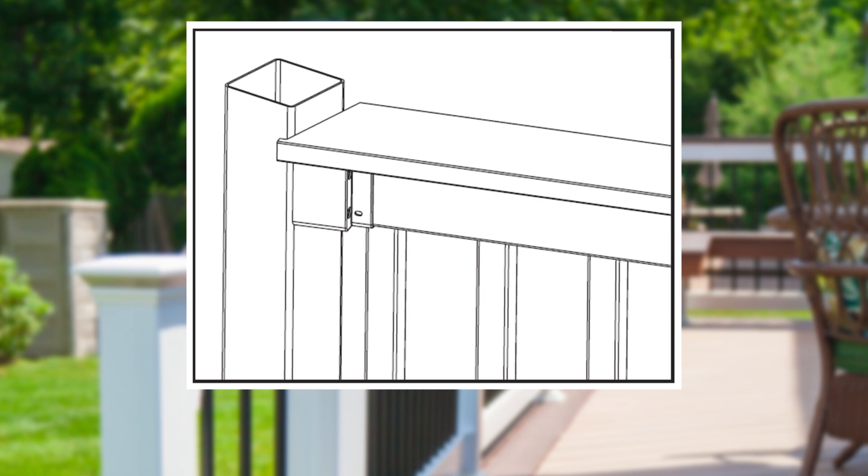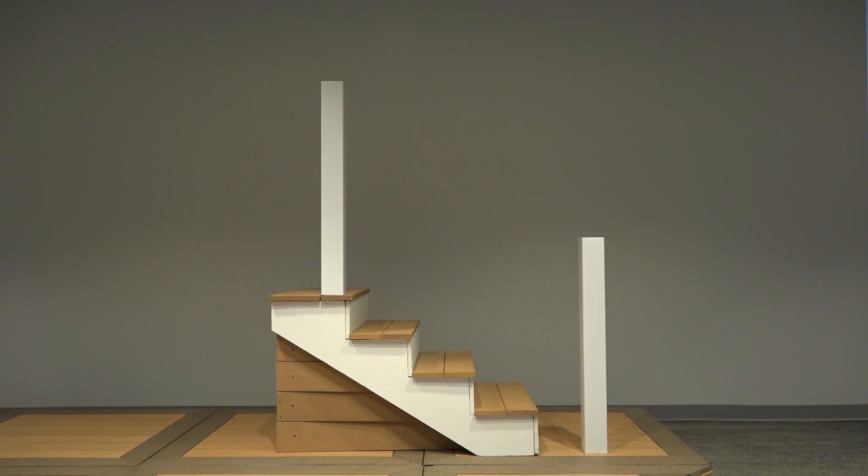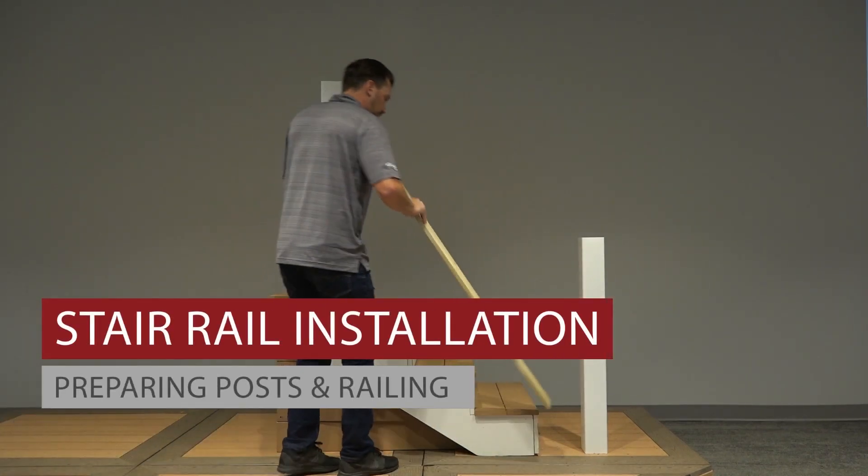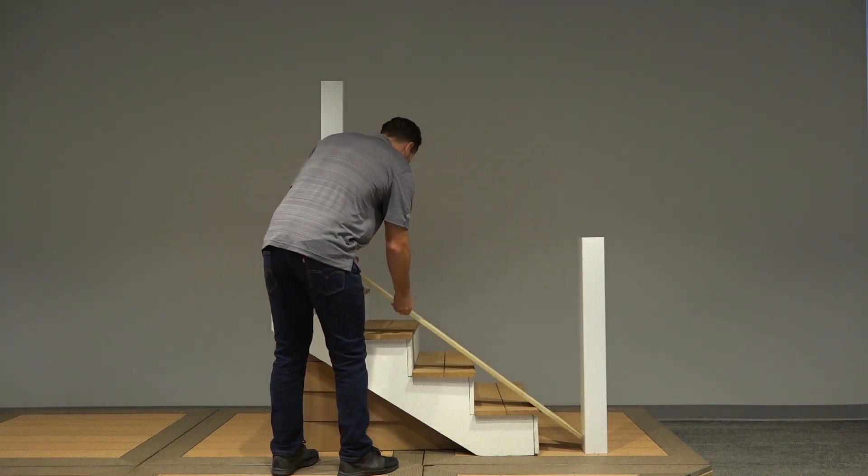The deck board, if installed post to post, will extend beyond the width of the post. Let's get started with our stair installation. First, prepare all your posts. We're using 4x4 vinyl sleeves over structural posts.